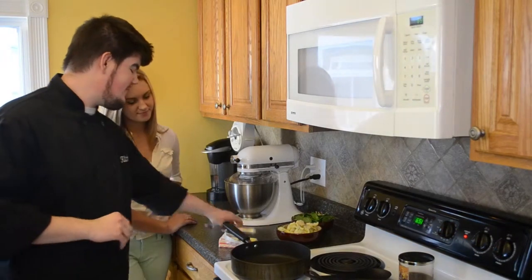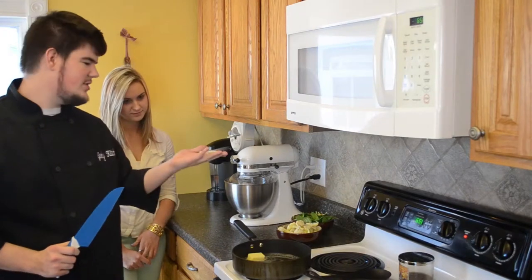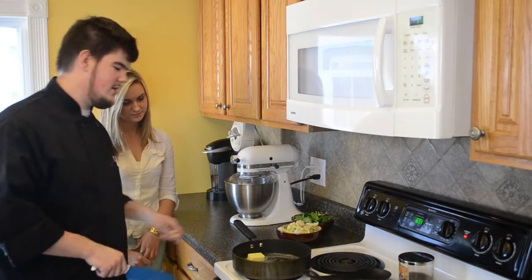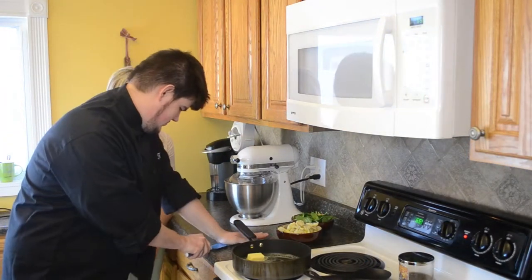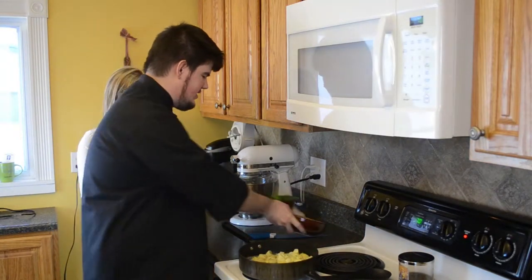You're going to stick half a stick of butter in there and melt that down. Next, you're going to crush two cloves of garlic and stick them in your butter. Then you're going to add your artichokes with some spinach.